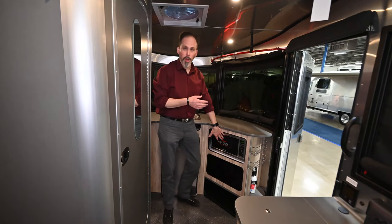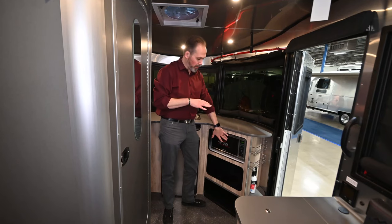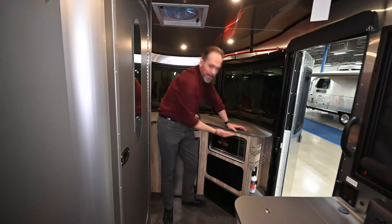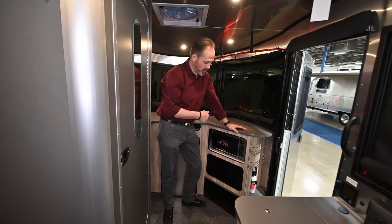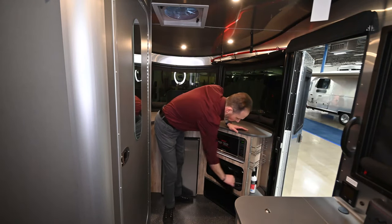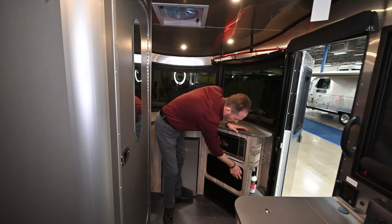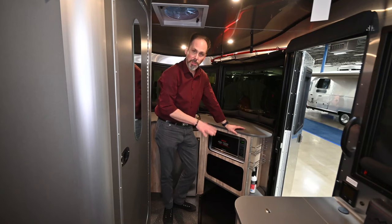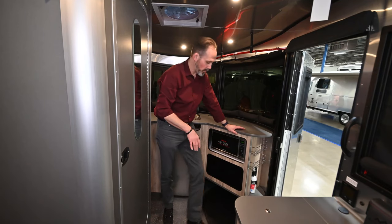There's also a microwave — that's one of the available options. It's not a very big microwave, but you don't need a really big one on this trailer. More storage down here as well — lots of full-size storage. So if you come in with muddy shoes and need somewhere to put them, you've got a place for those.